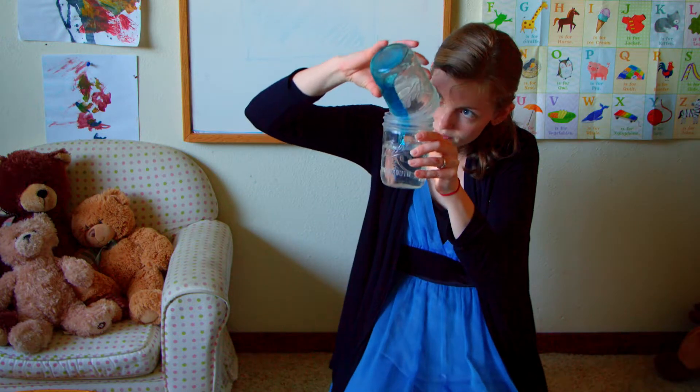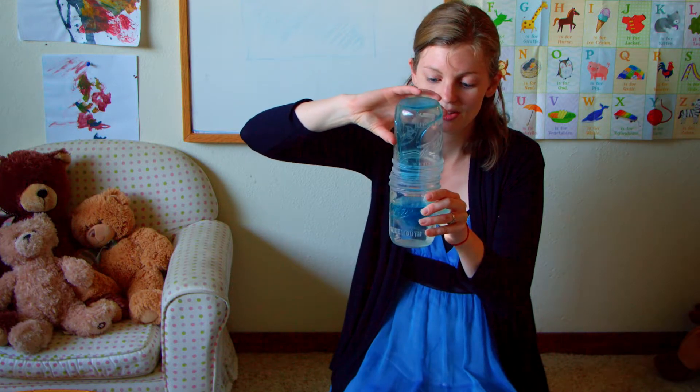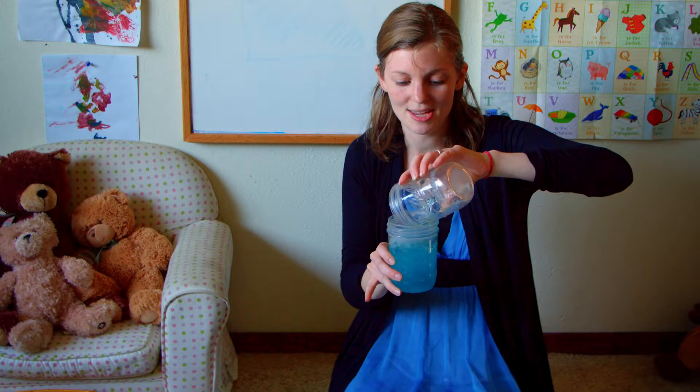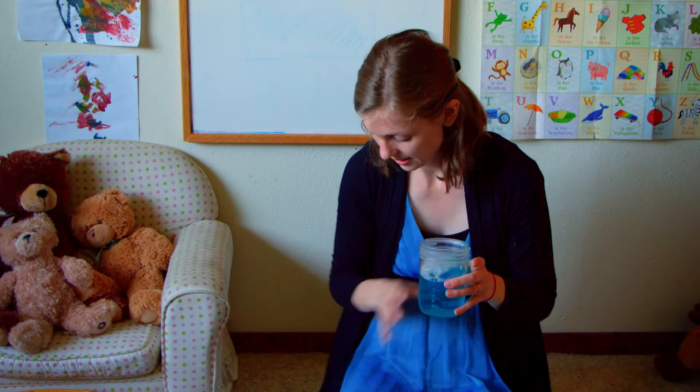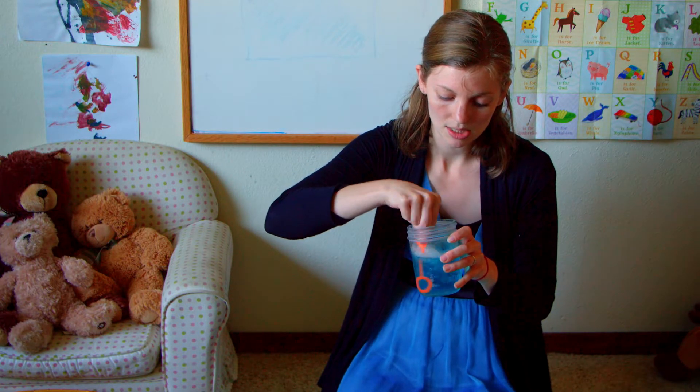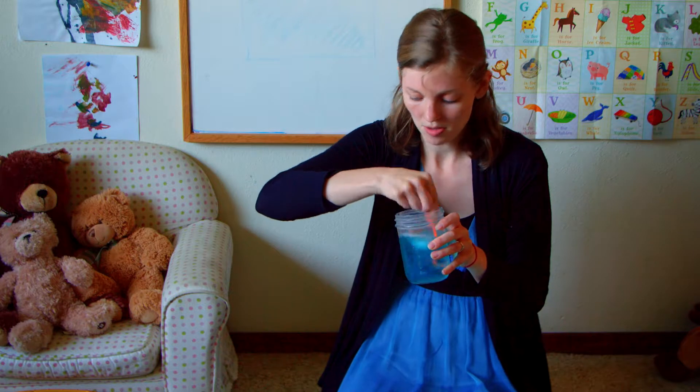Now I'm going to take my soap. Sometimes it takes a long time — maybe I should pour it the other way. Sometimes the soap likes to be pretty sticky. I'm going to mix, mix, mix. I'm mixing my bubbles.